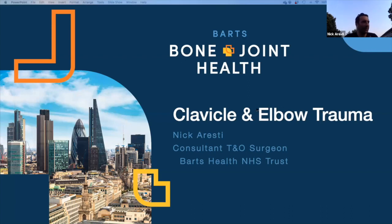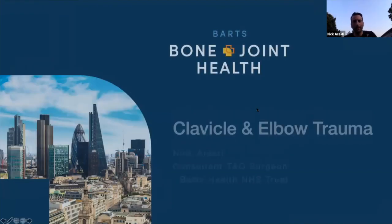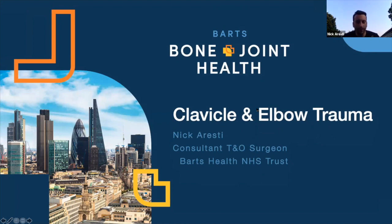Thanks for that talk - I've been given the task to talk about clavicle and elbow trauma. It's a broad topic and given the elbow is the best joint in the body there's loads to talk about. Feel free to post any questions and the moderators can jump in. I'm a consultant at Barts Health, part of my job is working at the Royal London where we see loads of upper limb trauma.